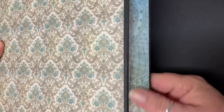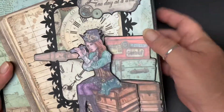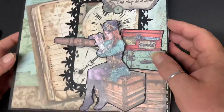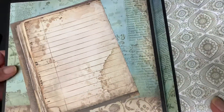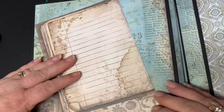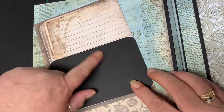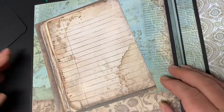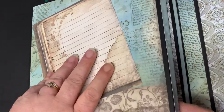It's just opened up — it is magnetized, as you can hear. So we open it up and this is our first page. No tuck spots, nothing, but you can put your photographs here and then write about the photograph if you want, or just have photographs in there — the choice is yours.